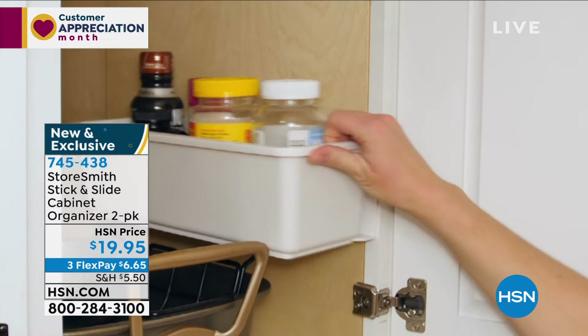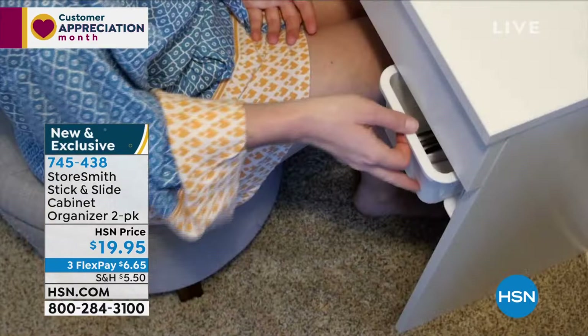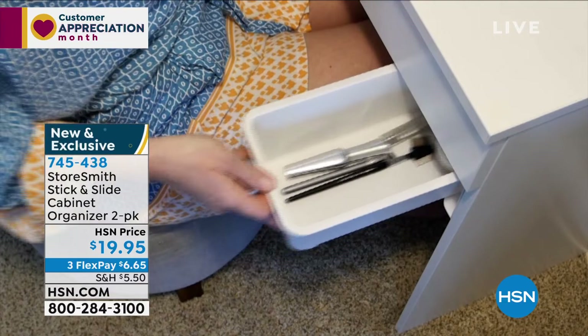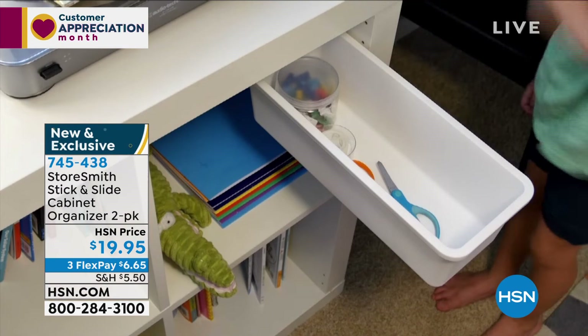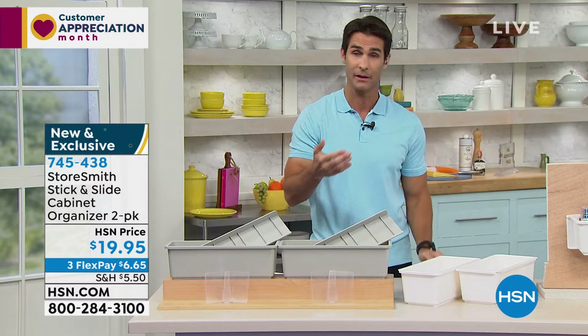It really is just peel and stick. And as I've learned from organizing expert Rebecca Wood, if things have a place, they will go back in their place. A lot of our cabinets just have a bottom where you cram everything, wasting vertical space. This is a great way to stick it to the side, so you're not having to reach way back there either.